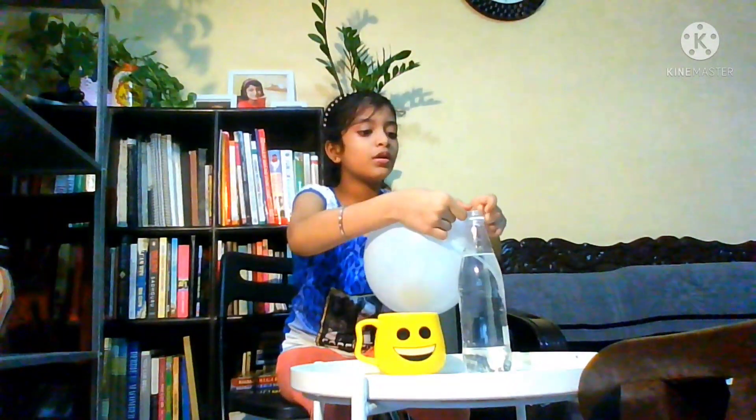We also need a container so that the water does not spill — if the water does spill, my mother will really shout at me! So let's blow this balloon and stick it on top of the plastic bottle.